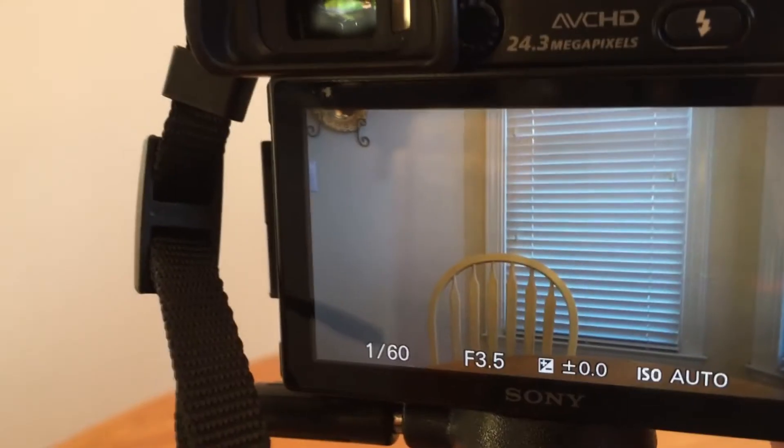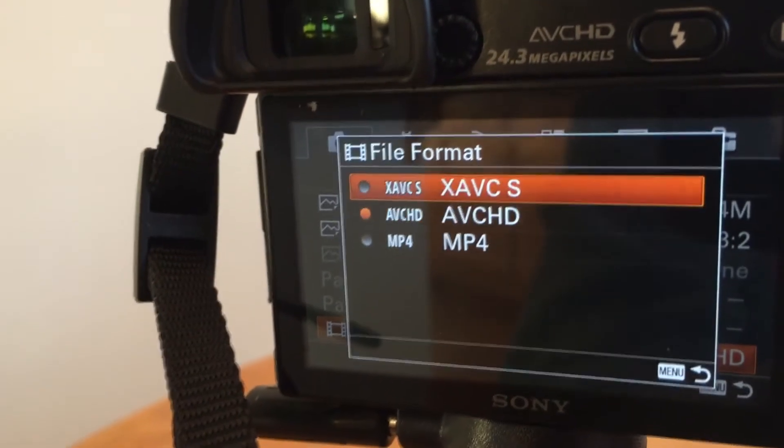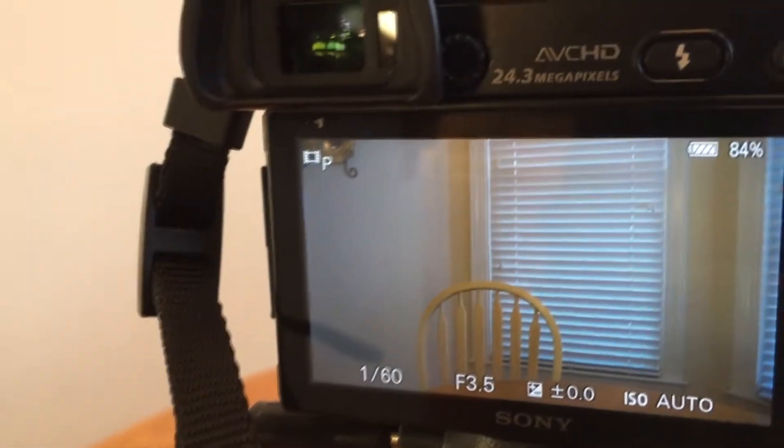The third pro is the camera's ability to shoot in the XAVC-S codec. If you're familiar with XAVC-S, you'll know that's usually the codec format used for 4K videos. It's going to allow higher quality video to be stored on your SD card while giving up some space.